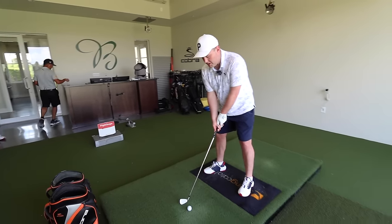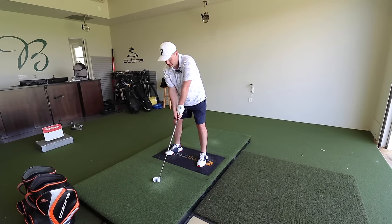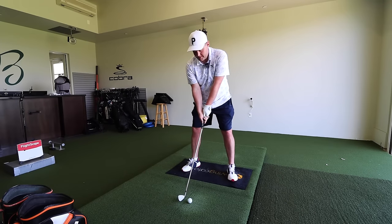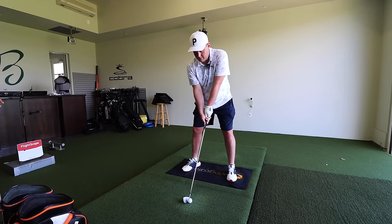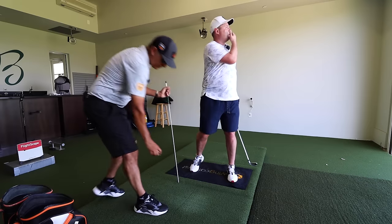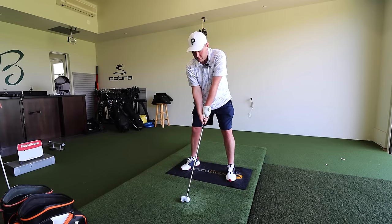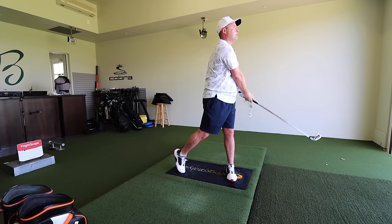That time, you felt like you tried to get the club to work more down. Because the ball is on the ground, we need the club to work down. The club swinging up works great with a driver because it's on a tee. But if it's on the ground, this is why you don't take divots. And if you do take a divot, you take it behind the ball because the arc is bottoming out behind the ball. That last one — you felt like you really hit down on it, and it was the most solid one you've hit. Completely different quality of contact.